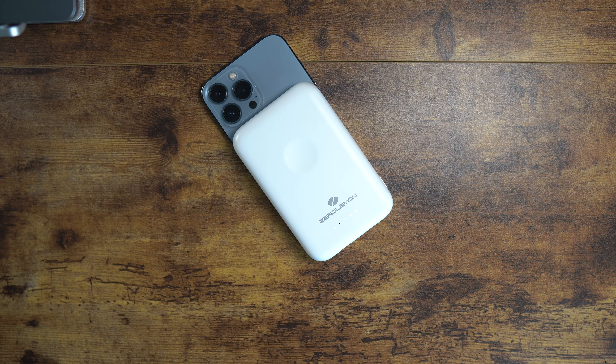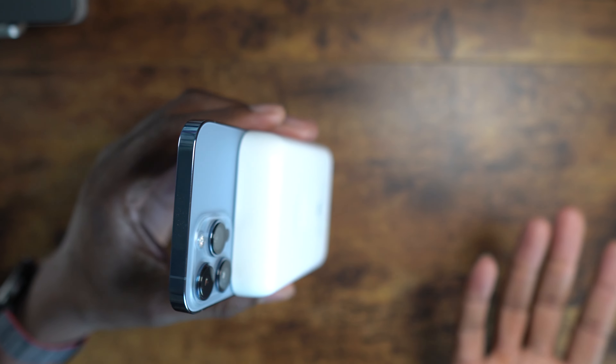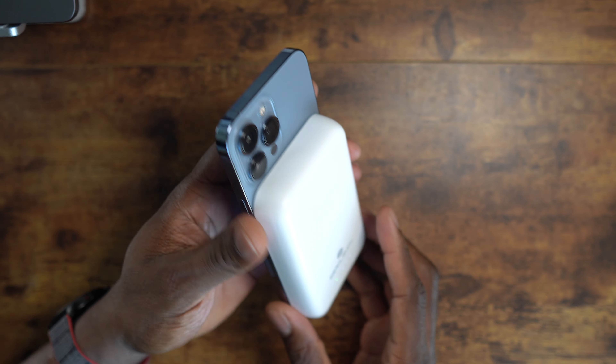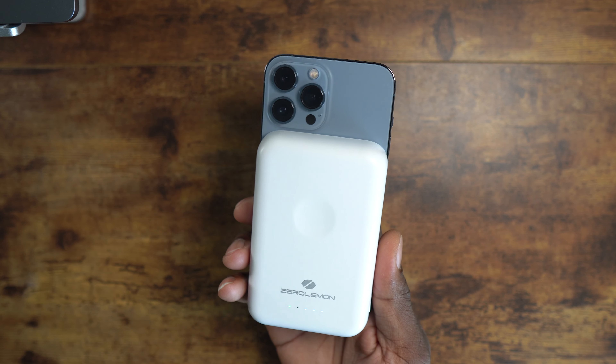This is what it looks like on your device. Let's just be real here — this is a little comical how big this is. It almost doubles the weight of your device, and as for thickness, it's not even a question — you can see how much thickness is being added to this phone.